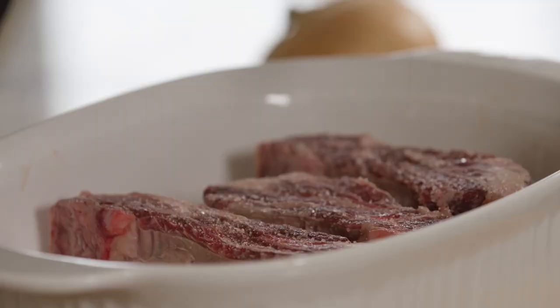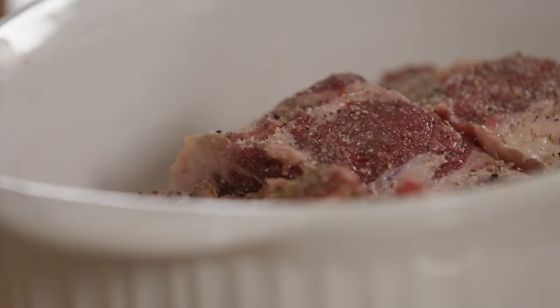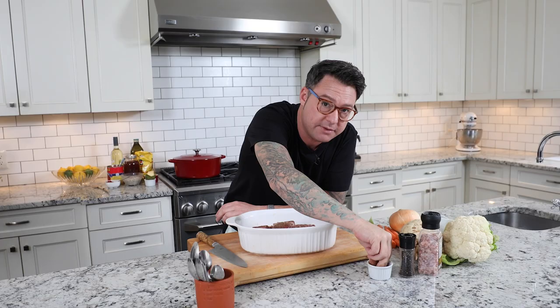Here's my little secret spice — this is totally optional but it gives it a ton of wow factor and that 'what is that?' quality. Just a light little kiss of allspice. It has notes of clove and cinnamon and nutmeg, and if you just put a little bit of allspice on it, it mixes with the tomato and the beef stock and gives you a really big wow factor.